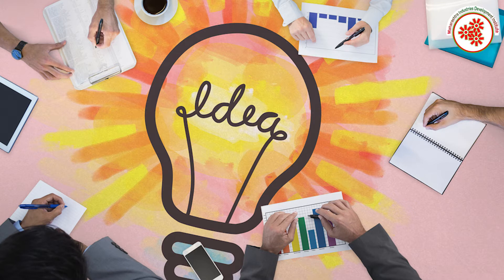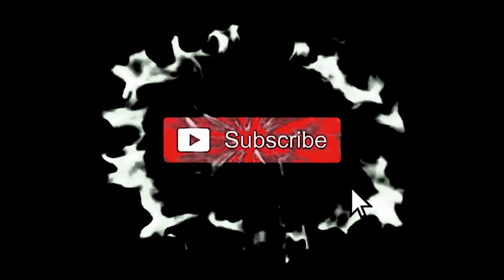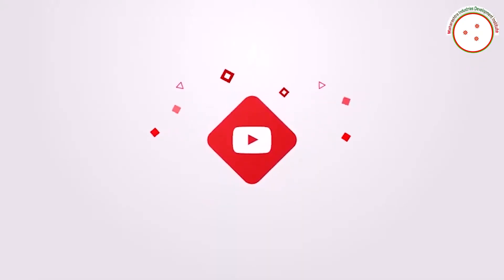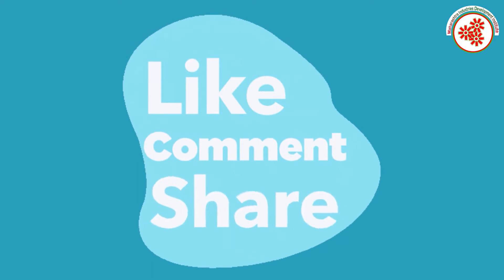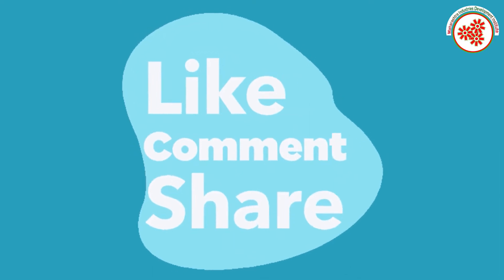If you want more business ideas like this, you can subscribe to our YouTube channel Midi Udyog Vishwa and click on the notification bell. If you like this video, kindly like, comment, and share.